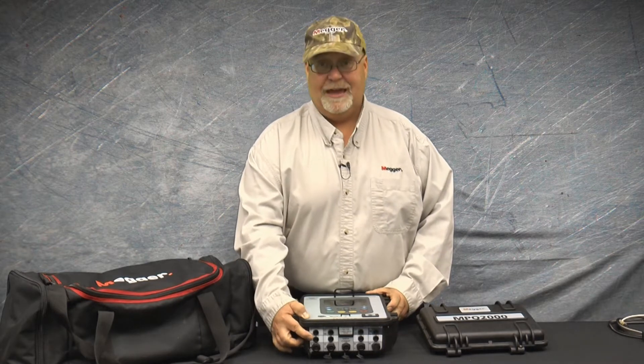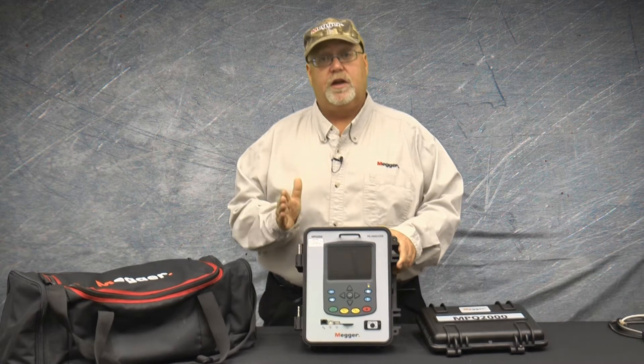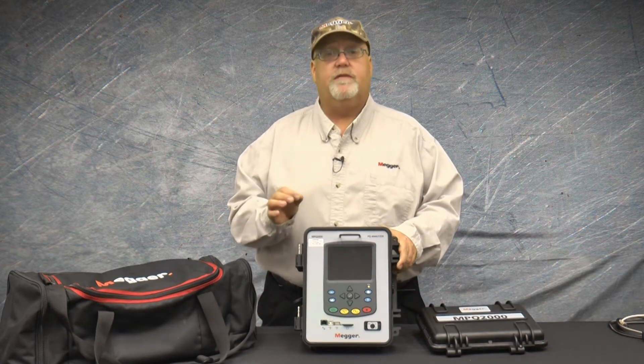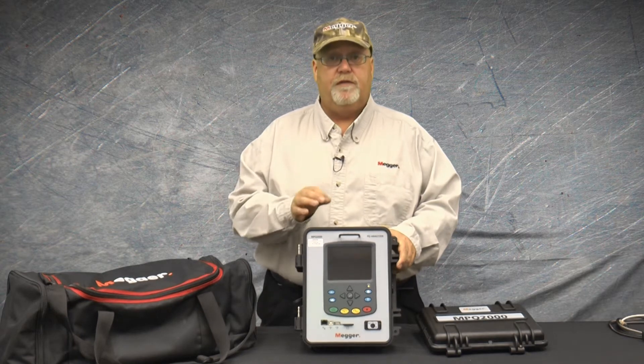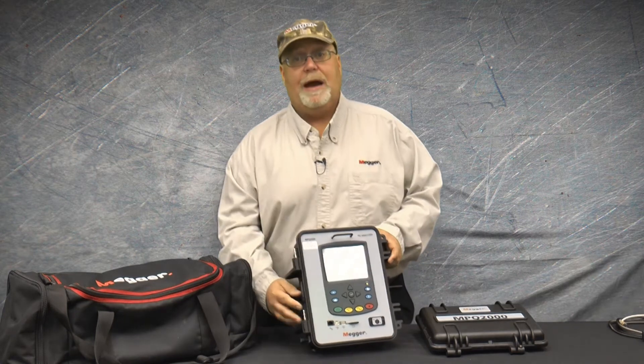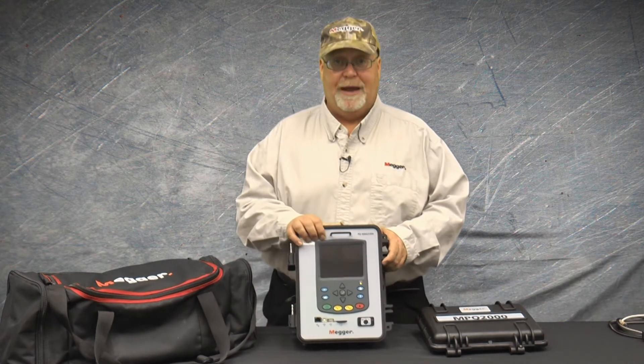To power the unit off of phase A, the phase A voltage must be between 90 and 600 volts AC, or between 100 and 600 volts DC. If your phase A voltage is outside this range, then you either need to power off a standard AC outlet or off the internal battery of the unit.